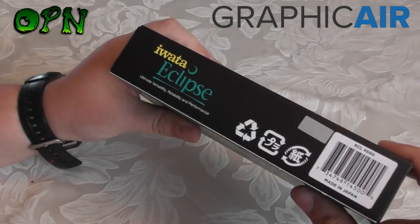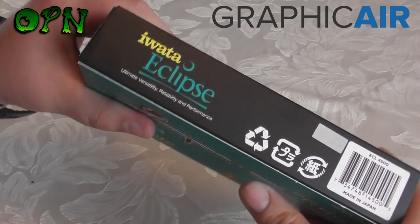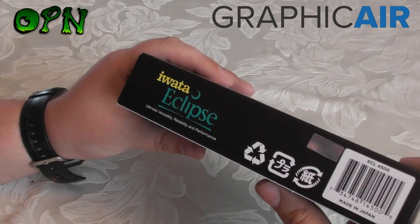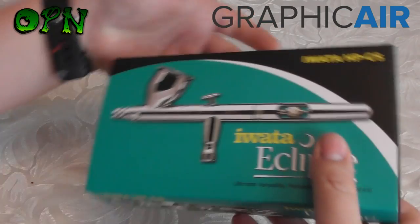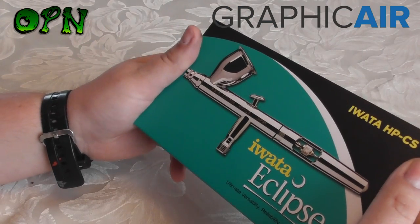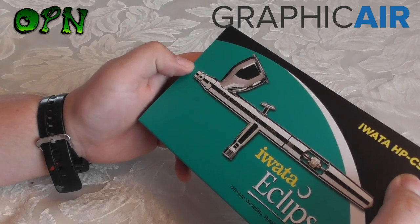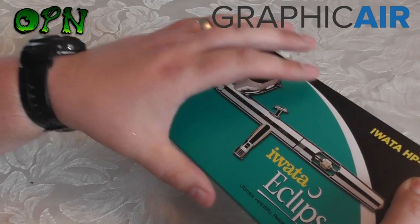As we turn the box around to the other side we can see something that's very important — it's a holographic sticker. What this is important to show is that this is a genuine Iwata product, and I always recommend that you get your Iwata products from a reputable seller like graphicair.co.uk to make sure you're getting a genuine Iwata product.